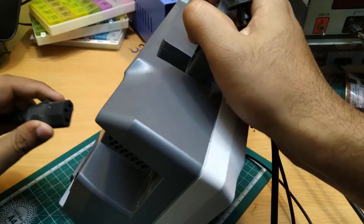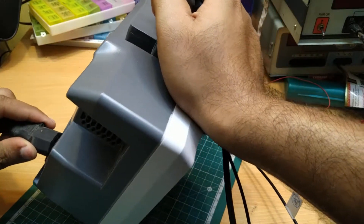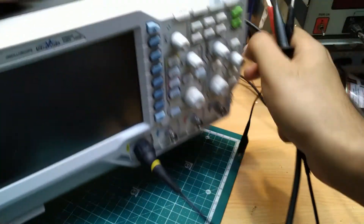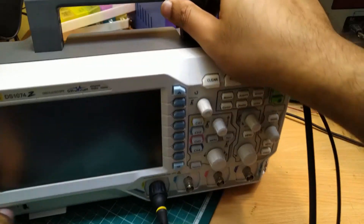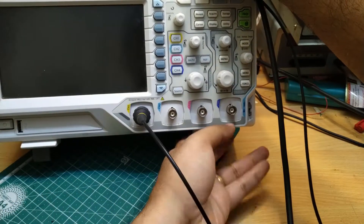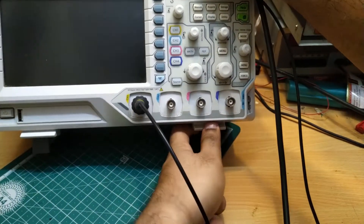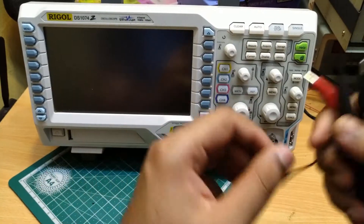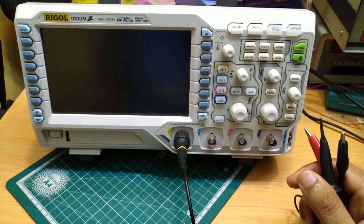I am having the IEC jack here — I just connect this. So, this is connected. Now the flip stand has again fallen off — I have to put it back. Now we are ready to turn on our scope.